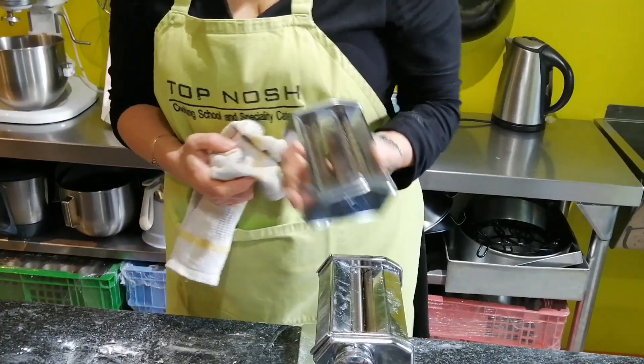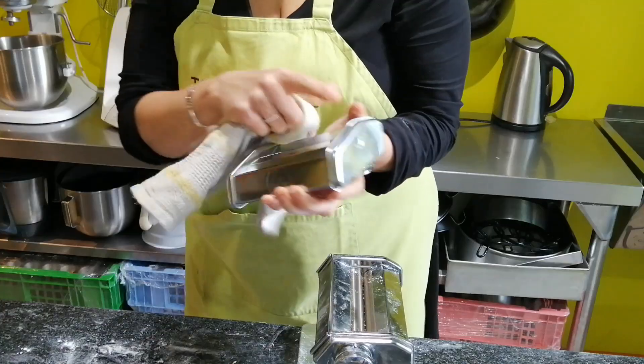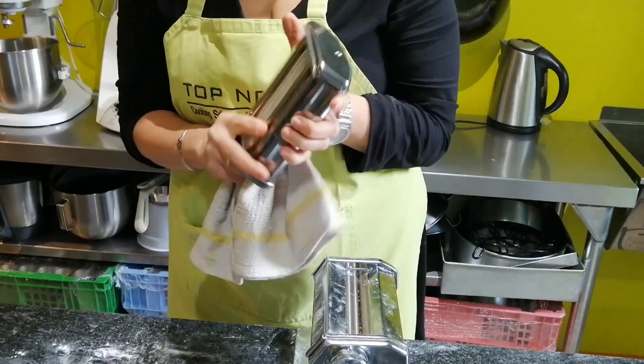If you have a pasta machine and need to clean it afterwards, do not ever put it into water. Just use a dry cloth and wipe it off — this will protect it and ensure no leftover flour builds up into lumps inside. That's how you clean a pasta machine — even just this part here, you just wipe it with a cloth.